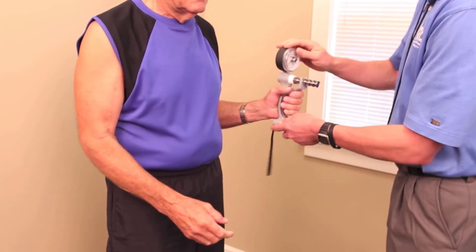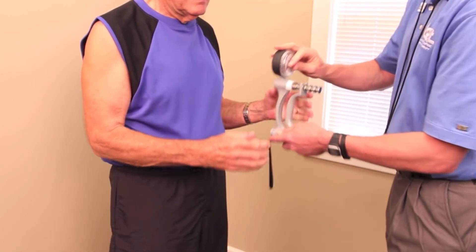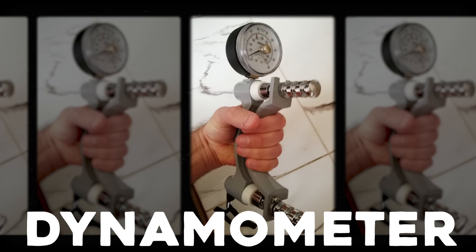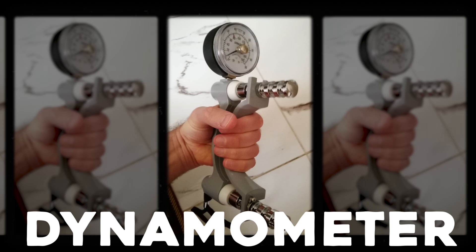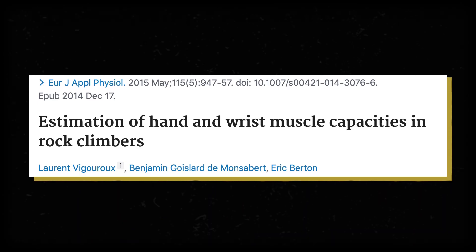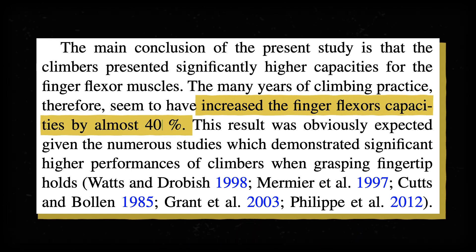Here's the big problem: most of the studies that look at grip strength use older participants, since weak grip strength is associated with losing your independence and dying early. And not only are the participants old and not climbers, those studies usually measure grip strength with a device called a dynamometer. This is great for measuring gains in physical therapy, but it doesn't exactly mimic how climbers hold onto their holds. Plenty of research has confirmed that experienced rock climbers have stronger finger muscles than non-climbers by about 40%, so research on old, frail people doesn't necessarily translate to young athletes with freakishly strong hands.